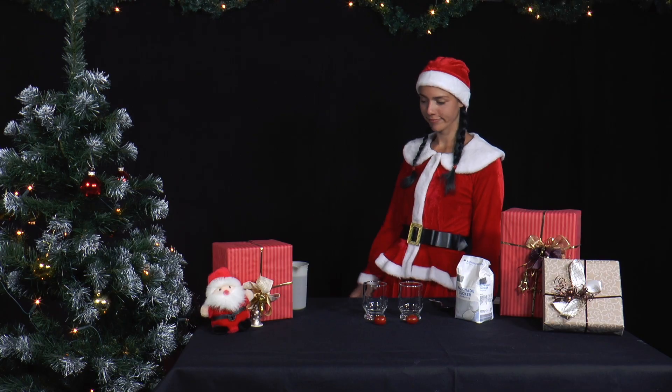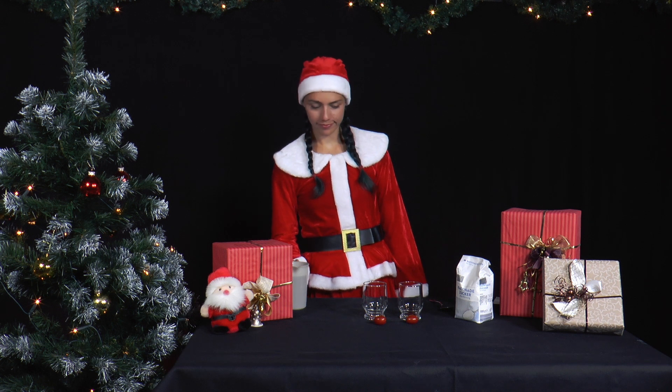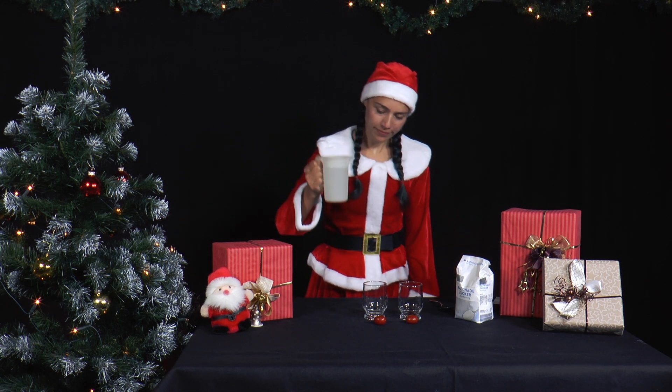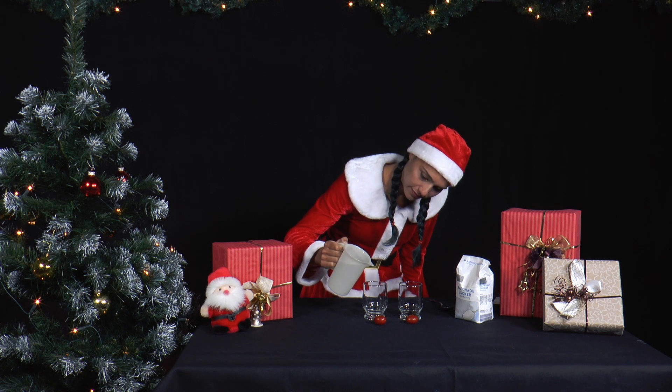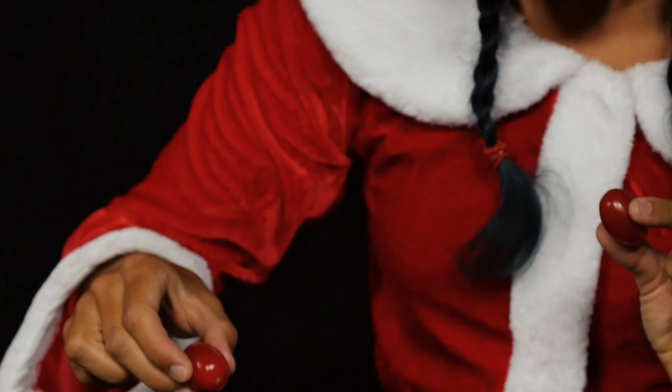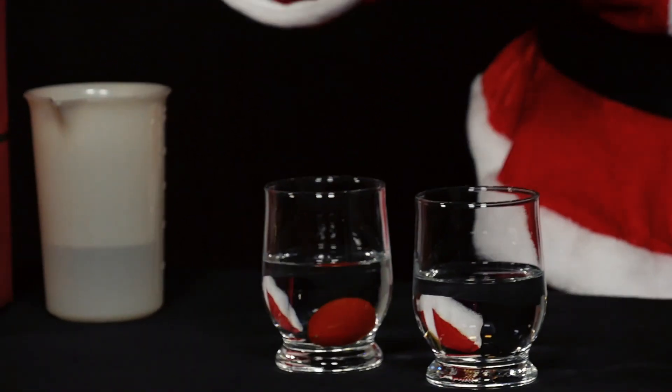Mrs. Santa made a delicious salad with cocktail tomatoes for lunch today. There are still a few cocktail tomatoes left. She fills two glasses two-thirds full with tap water and puts a tomato in each. The tomatoes sink to the bottom.